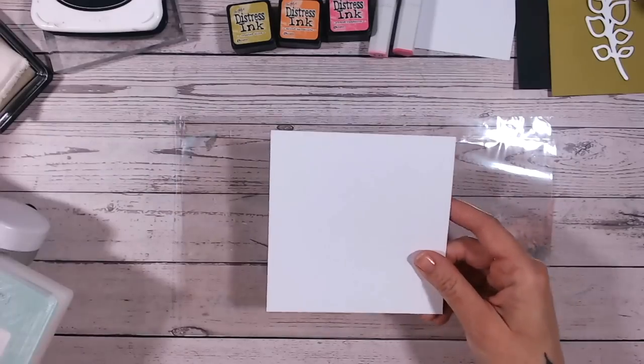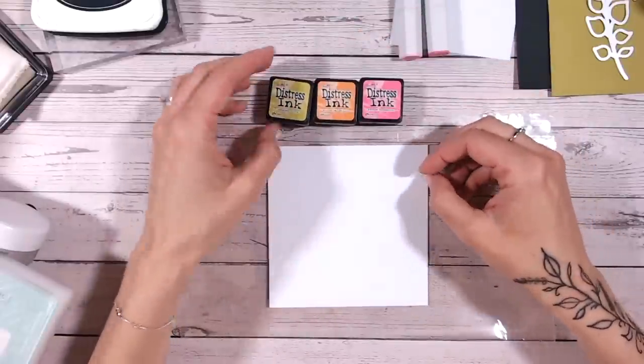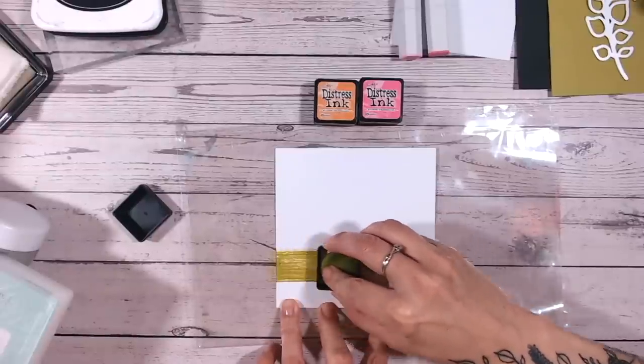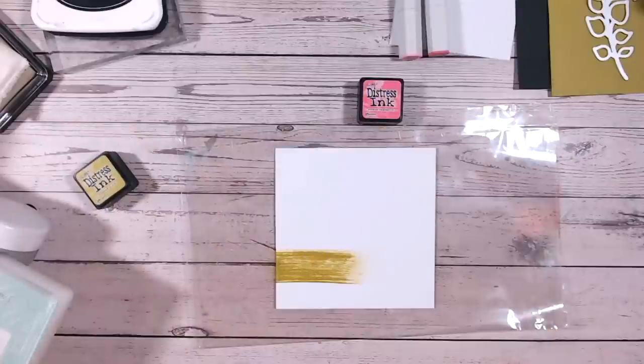I'm going to start by adding some colour to my background. I've got some little distress ink cubes here - they don't have to be distress inks, we're not using the water properties, but what we are doing is simply dragging them across our card to create a little bit of a rainbow.